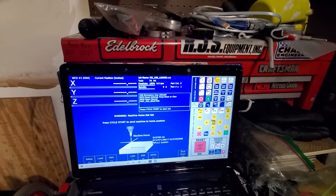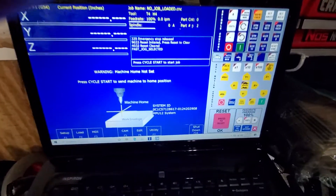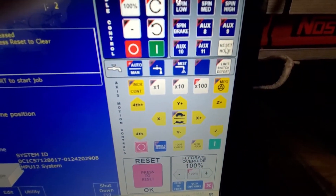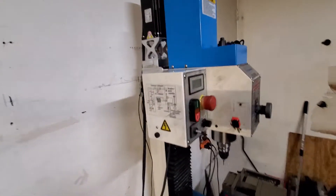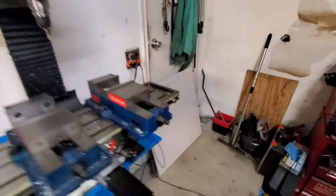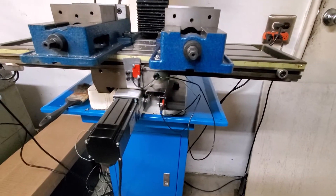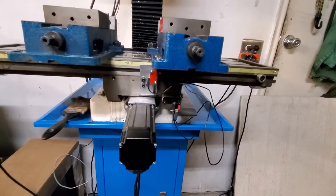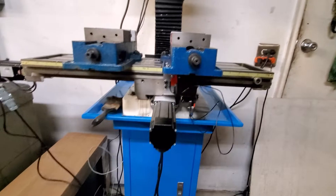This took a minute to figure out. I'm going to reset the home — let's see how it goes. I got it programmed to hit the Z, then hit the Y. Now this is the one I just got done moving, so I have to see how this goes.